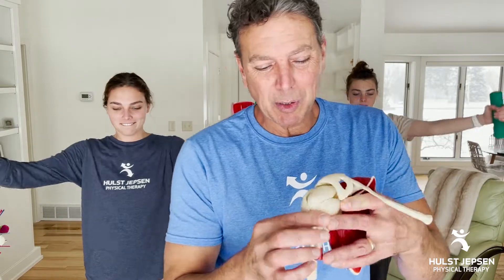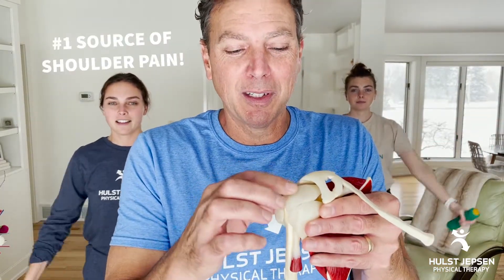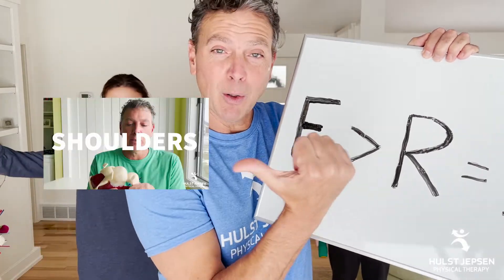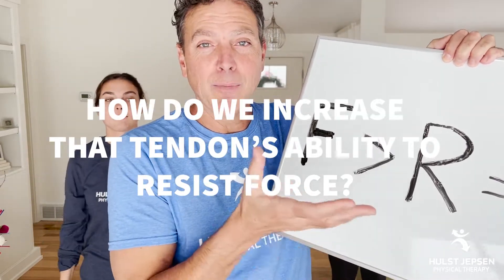Remember that number one tissue we see break down in the shoulder is the top tendon of the rotator cuff. This is the number one source of shoulder pain. Back to the injury equation — that tissue breaks down when the forces on it are greater than what it can resist. In a previous video we showed three tips for reducing forces on that tendon. Today we're talking about how do we increase that tendon's ability to resist force.